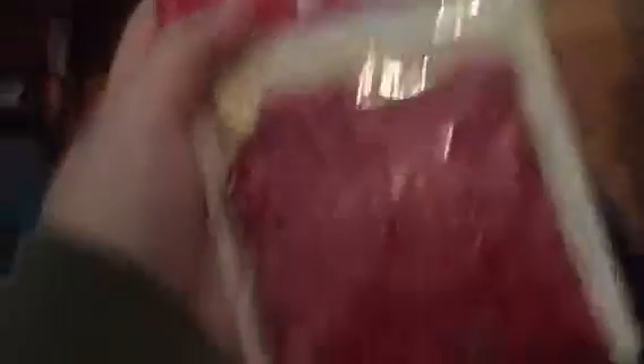His back can actually be opened up and you can put a scent inside. What I'm going to show you is this — I got Sugar Cherry. I feel like this is a simpler thing than the actual Scentsy Warmer, which is behind my heater.